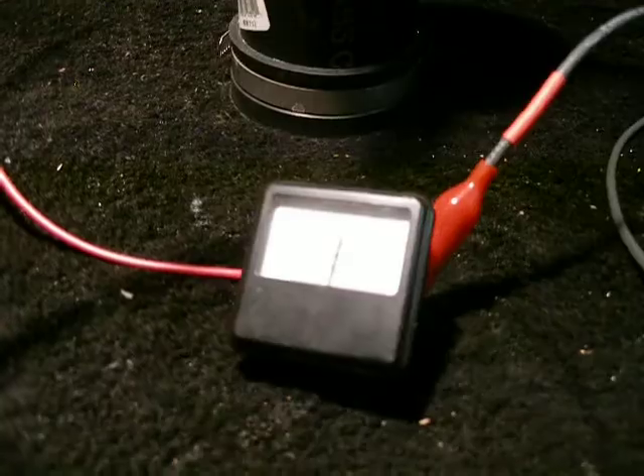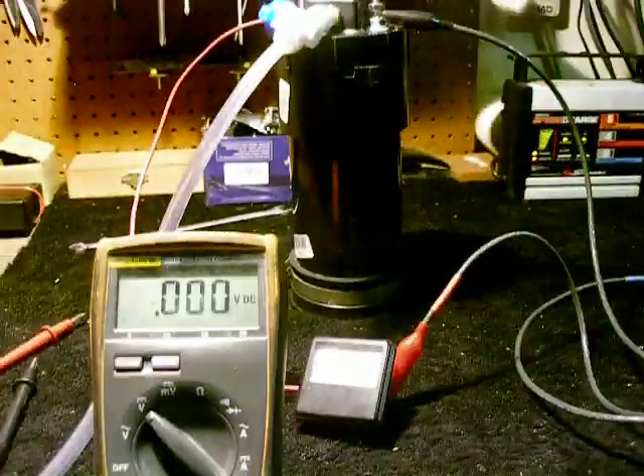You can see the bubbles coming up. Not bad. So what I'm going to do is try it on 5 volts, and then I'll post another video. Thanks.